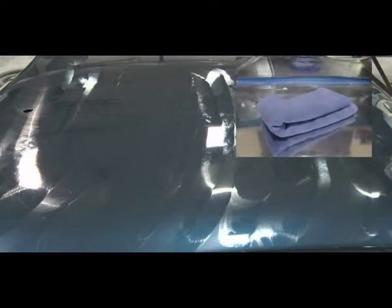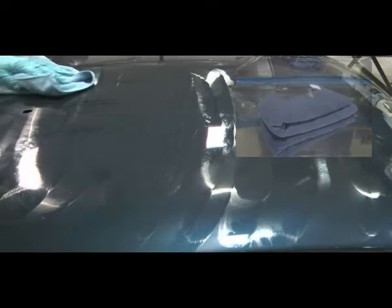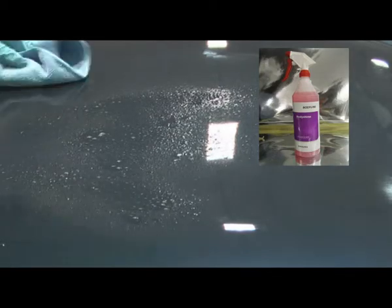When satisfied that you have polished the area enough, clean the panel with a Bodyline high performance cloth and buff the polished area to a finish. Alternatively, you can apply Bodyline Body Shine, then wipe the panel clean with a Bodyline high performance cloth to a lustrous finish.